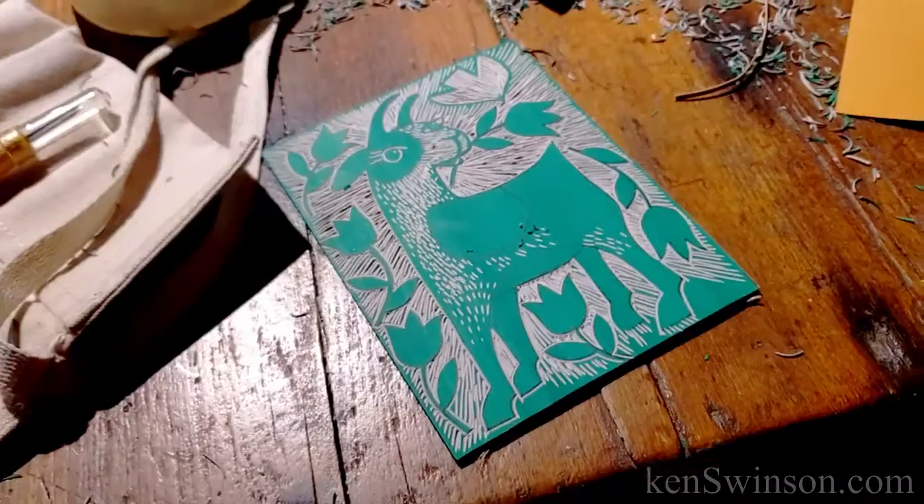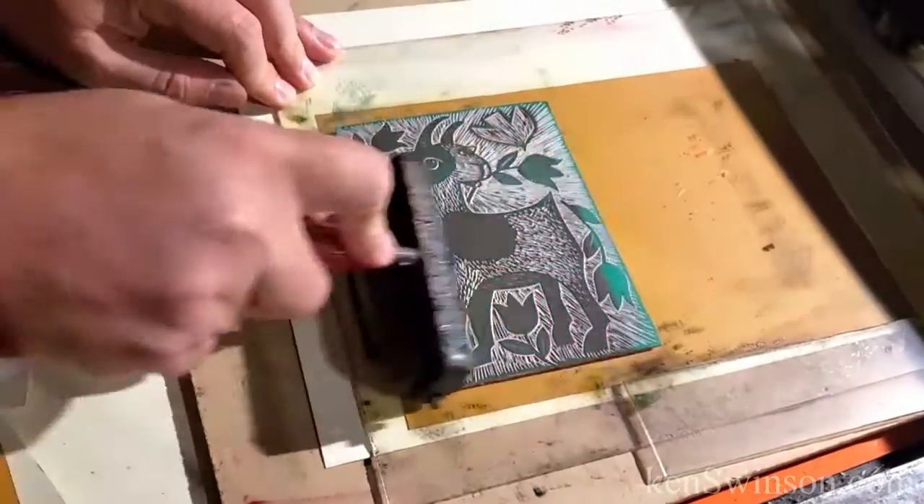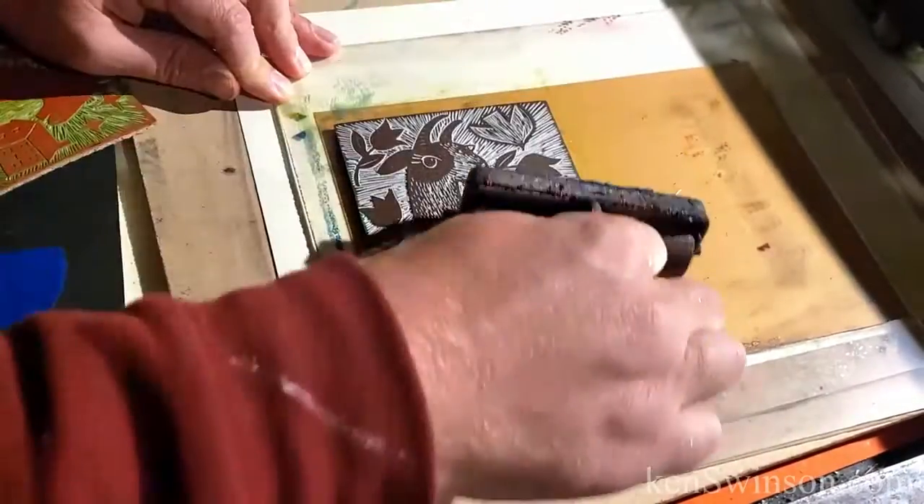Once I finish carving, this is the most exciting part of the process — I'm going to put ink on the block for the very first time.